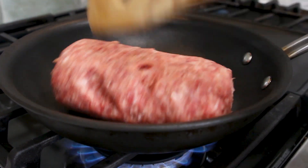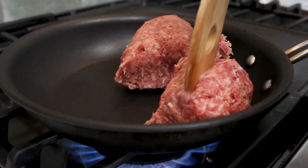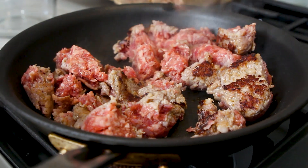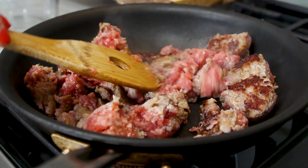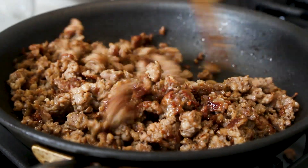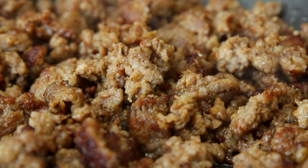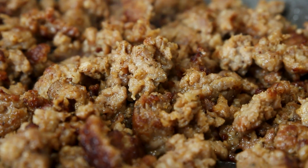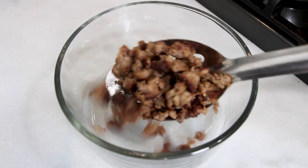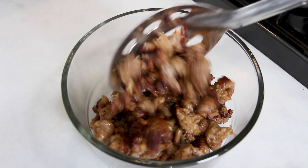So the secret to sausage is to start it in a cold pan. That lets the fat sort of render out of the sausage and then sausage actually fries in its own fat. There's no reason to butter the pan or anything beforehand. As the pan comes up in heat you'll have more grease, which is great because it's going to fry the sausage. When you get some good sear marks on the sausage, all you have to do is either drain the grease out of the pan or you can use a slotted spoon to grab all that sausage up out of the pan and transfer it to a bowl.